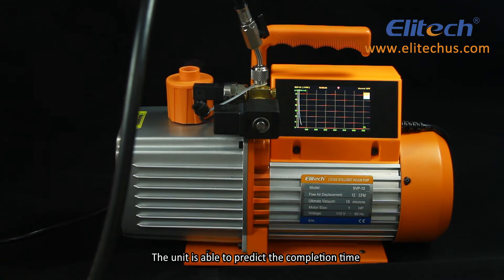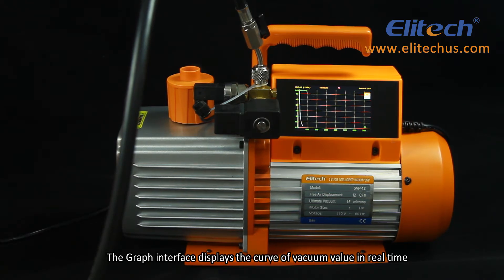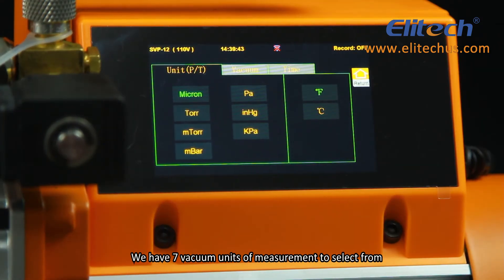The unit is able to predict the completion time and the leakage level after the vacuum is pumped to a stable state. The graph interface displays the curve of vacuum value in real-time. There are seven vacuum units of measurement to select from.